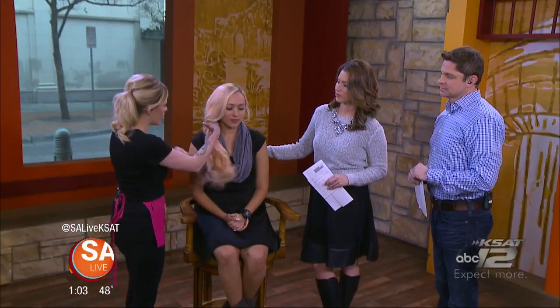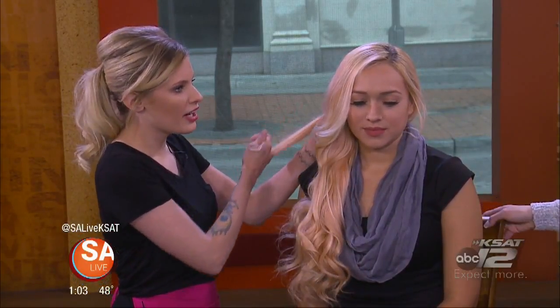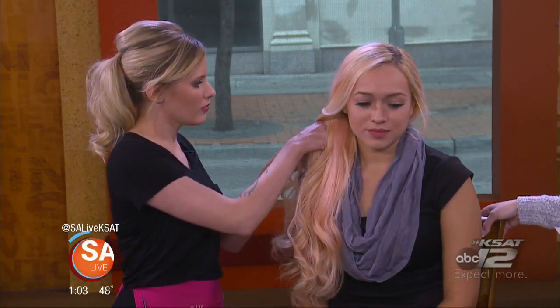Savannah is going to show us a braid called Go Fish. On their hair menu it's listed as the Go Fish style, and it's a really simple two-strand fishtail braid. You start by brushing all the hair to one shoulder, then pick a strand from the perimeter of each side — taking hair from the back of the head and from right behind the ear.